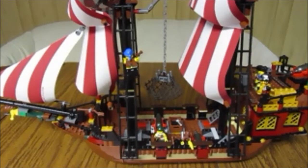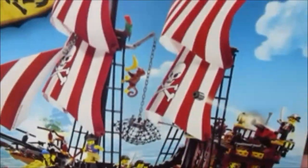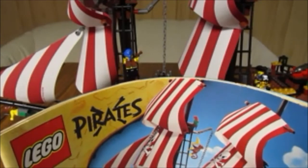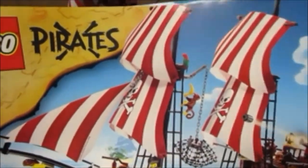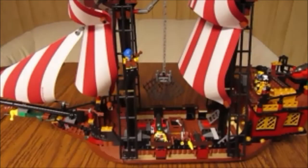Hello Lego YouTubers, I have another review for you today. It is set number 6243, Brickbeard's Bounty. It is not to be confused with the Brick Bounty which came out in 2015 — this ship actually came out in 2009. I debated quite heavily on which one to get first. I do plan on getting the Brick Bounty eventually, but I went with this one first because it is a little harder to find and I felt like I found a pretty decent deal on a used one.